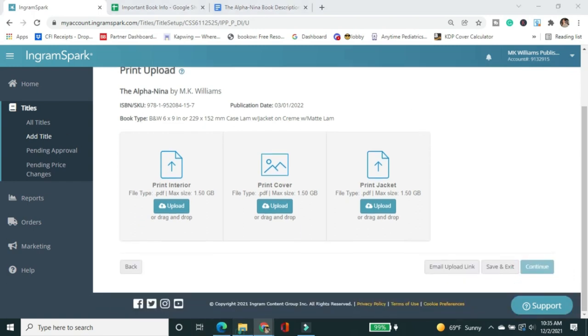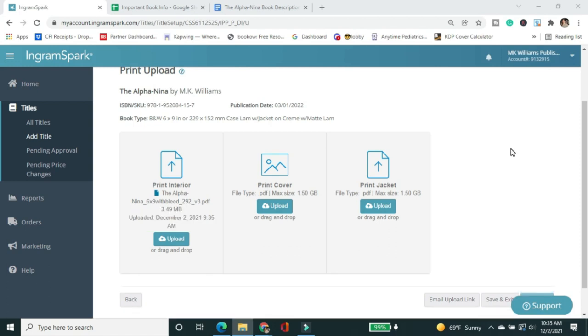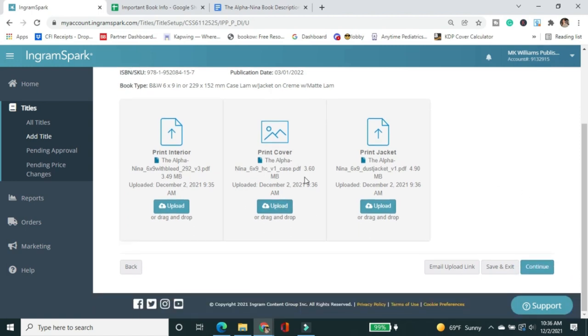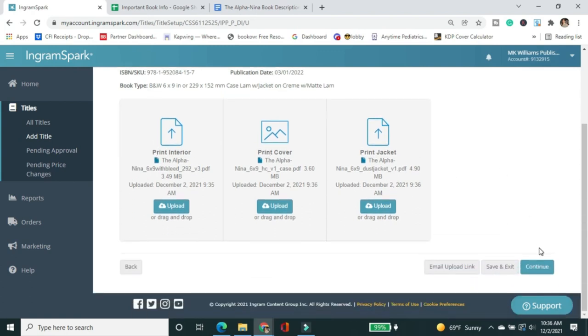Now I'm uploading my files. All of this was done by Formatted Books — they did my interior, which I'm dropping under 'Interior,' and they also did my cover creative through their new cover design service. So you can literally get everything done with Formatted Books, which is really convenient. The cover — the case laminate design — I drop here, and then the jacket is a separate design that I drop in a separate field. Working with professionals, I know it's going to go through cleanly. Just drag and drop — super easy — then click Continue.